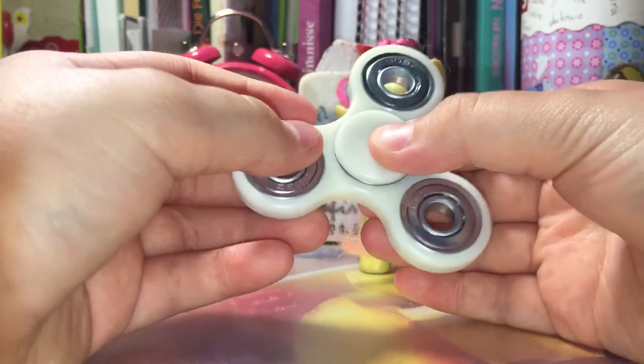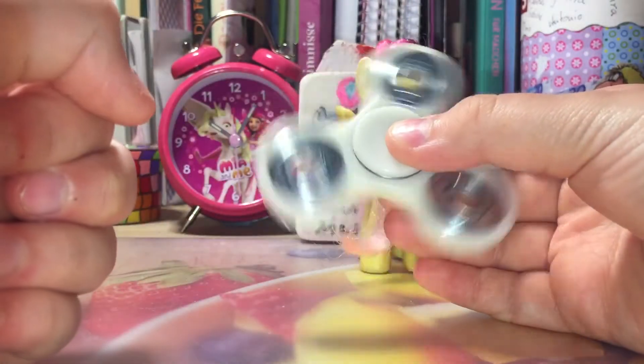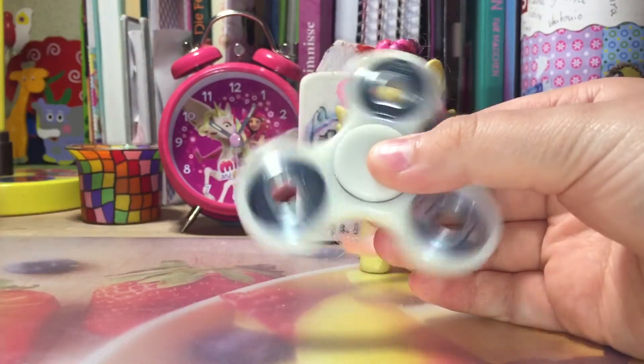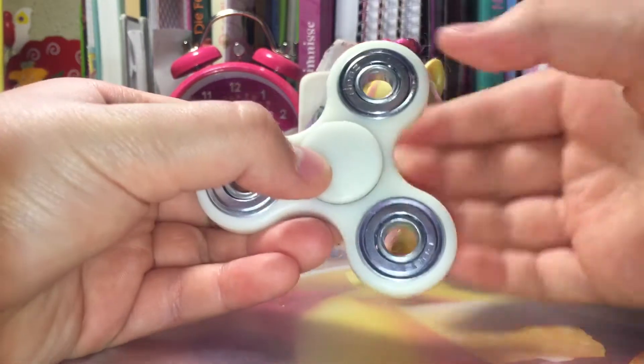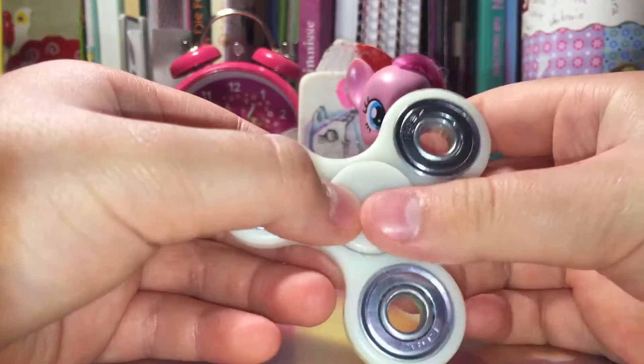Now we're seeing Fluttershy spin. This is so good! I feel like it's amazing! Now Fluttershy, let me spin! I'm going to spin to the other side.